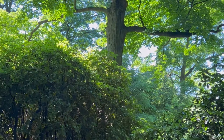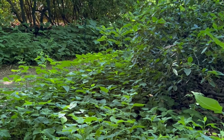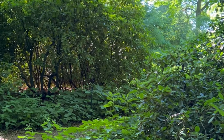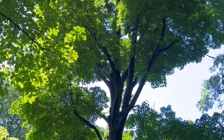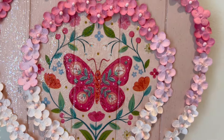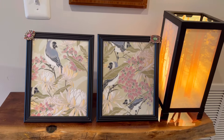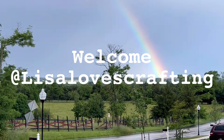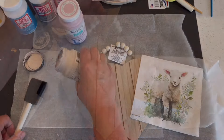Hi friends and welcome back to my channel, and if you're new, a special welcome! Today's video is full of fun as we explore a variety of decoupage techniques using Mod Podge and some Dollar Tree blanks. Here are some of the projects and I'm going to take you step by step how to create them. My name is Lisa, welcome to my channel at Lisa Loves Crafting, and now we'll dive in.